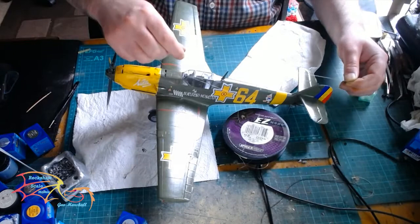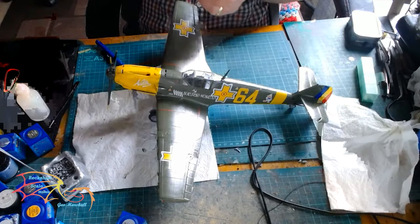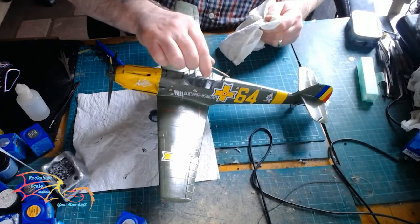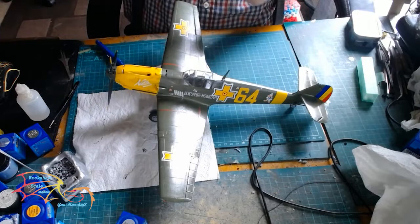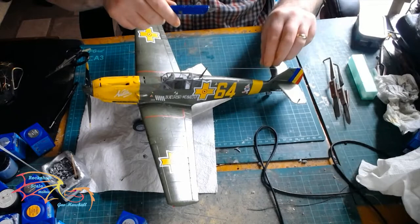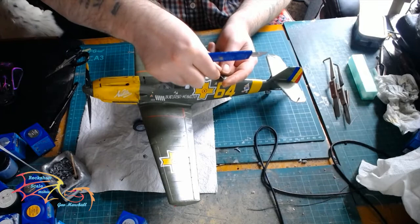All that's left to do now is the antenna wire. I'm using Easyline Spider Wire, which is a six pound fishing stretch wire — excellent for rigging. I put the wire on and just hold it for a second until it sets, then do the same for the opposite end on the tail. Once it sets, I just snip off any excess using either a knife or a pair of scissors. And once that's all done, I repainted the wire at the connection points with the fuselage colour.